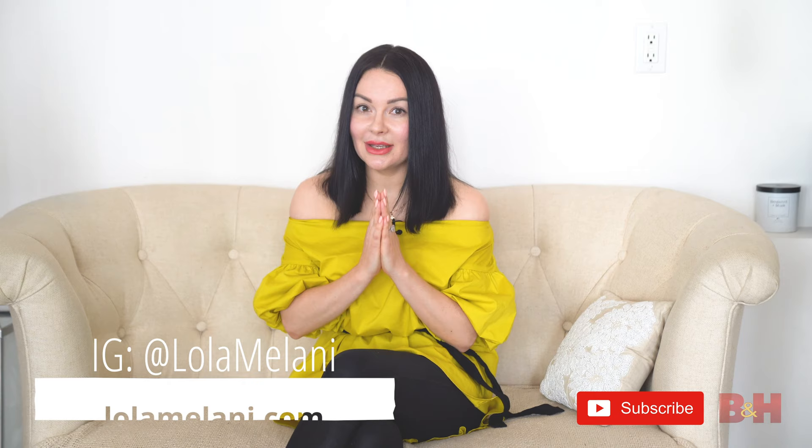So those are my five tips for those who are starting in maternity photography. If you would love to add anything else, please feel free to comment. You can find me at lolamilani.com or on Instagram at lolamilani. Thank you very much and I will see you next time.